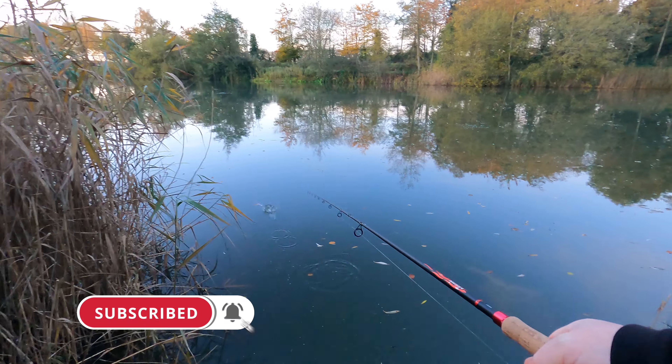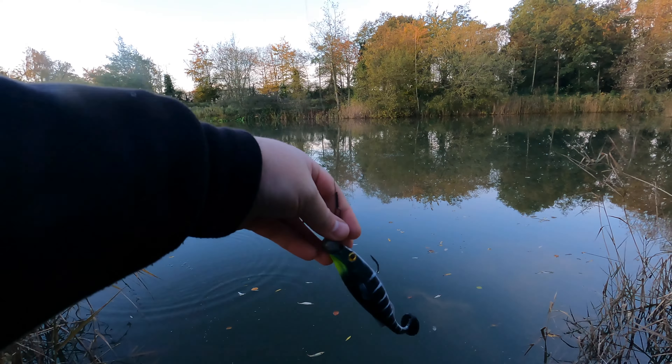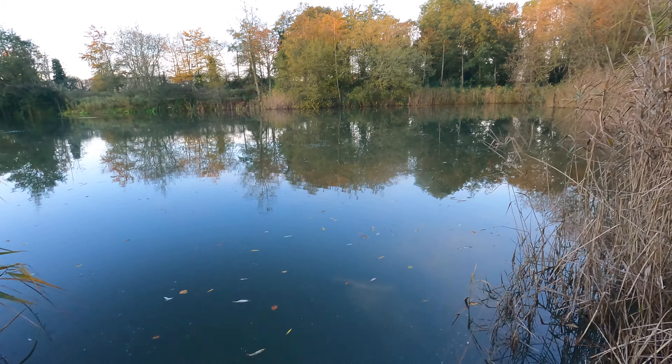So the lure we're going to throw first is the LMAB Coffee Perch in black. Let's see if we can win on color and go.